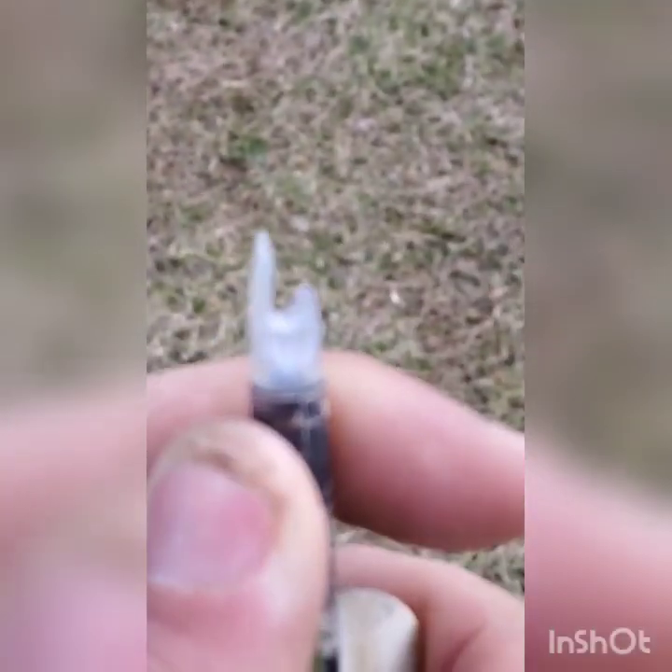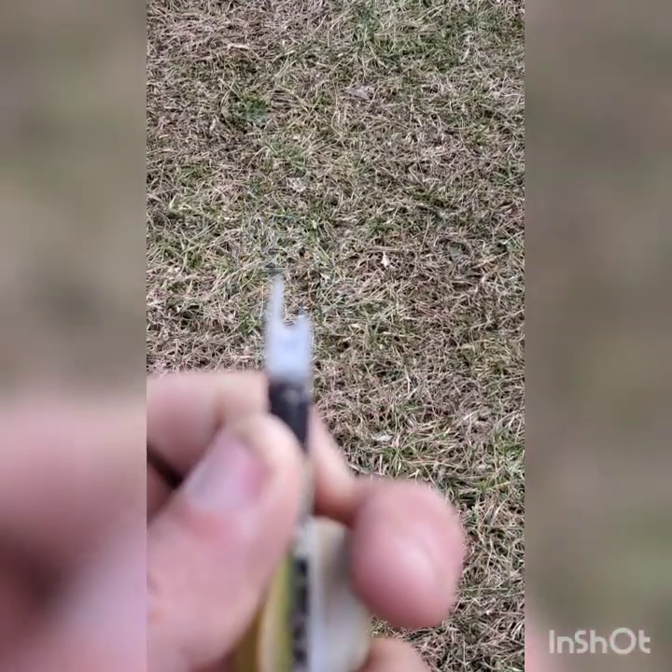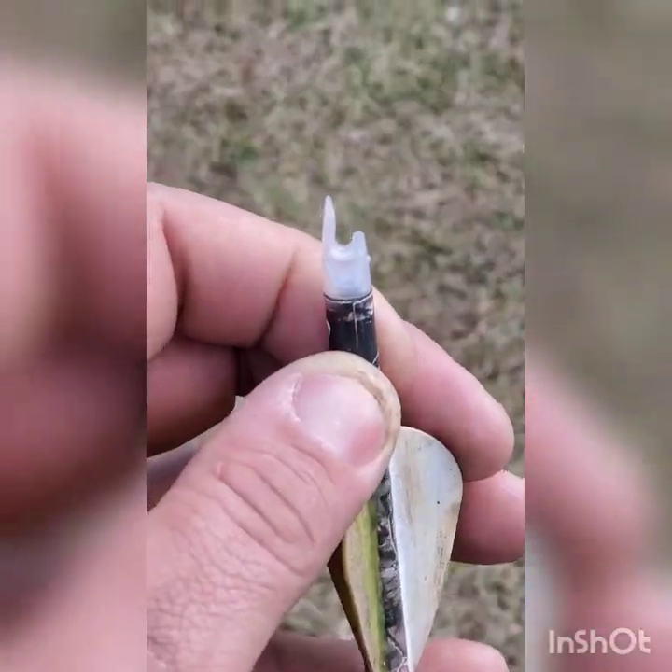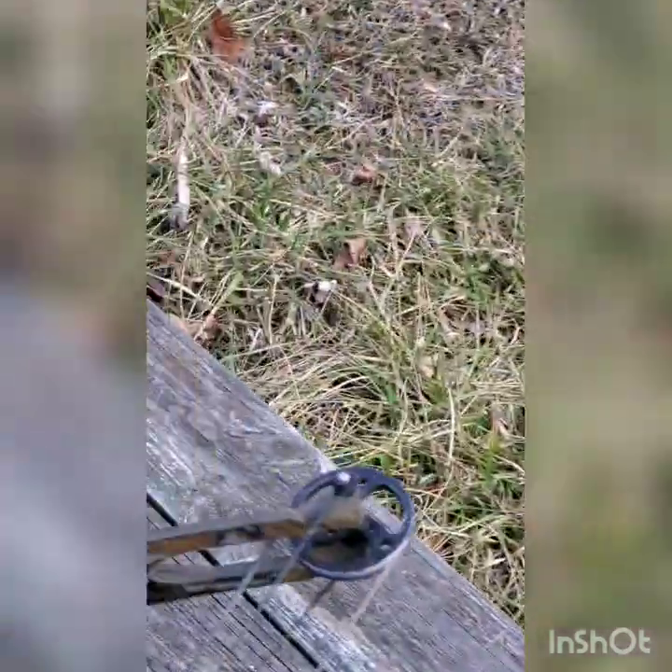I was actually going to shoot some arrows today, but most of my arrows look damaged — the camera isn't even focusing on them well. I went to find another one; I'm not sure if it's just the cold weather or what.